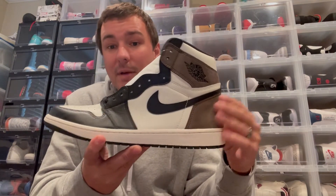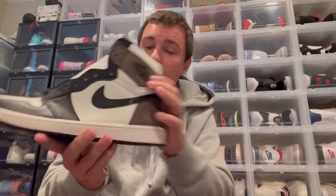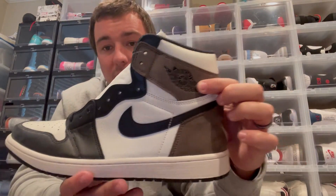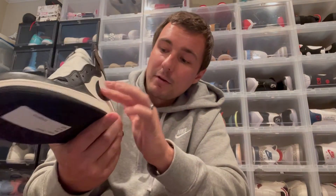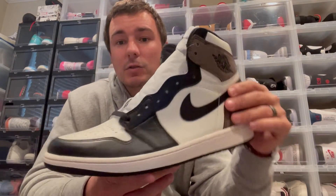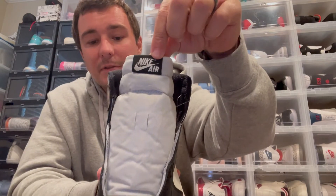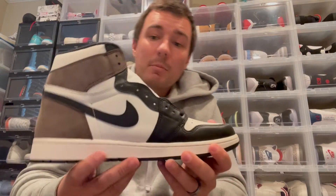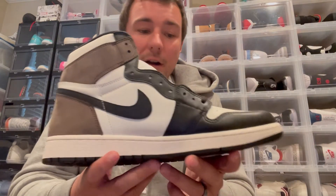Here they are — Air Jordan 1 in that Mocha colorway. Probably my favorite part of this sneaker is the brown suede on the back. It's very, very buttery and soft to the touch — really good suede material. You do have the black Air Jordan wings logo. White tumbled leather on the side, a black Nike swoosh going across, and a nylon tongue with the black Nike Air branding on top. The medial side of the shoe is basically the same: black swoosh, white leather, with brown suede on the back.